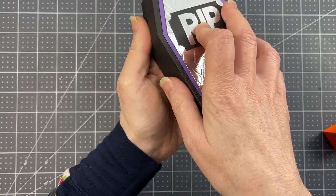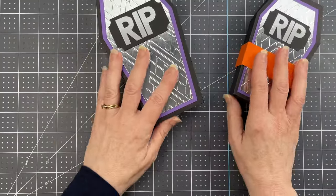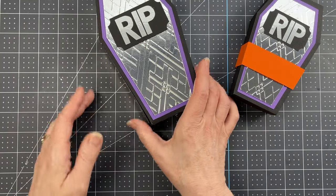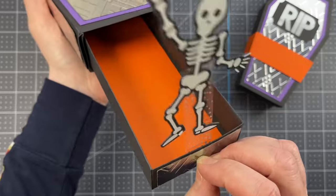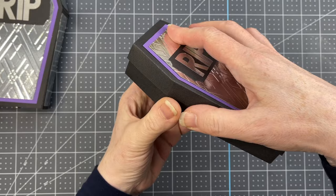Once the belly band is removed, you can open the box. Those are the two different versions of the pop-up coffin: the drawer one and the pop-up.